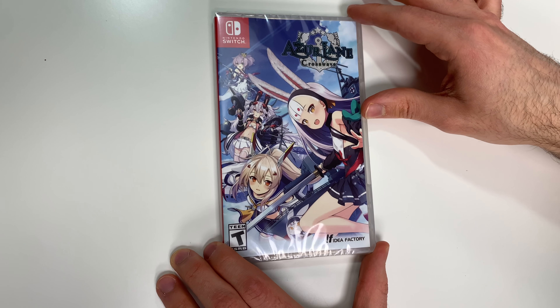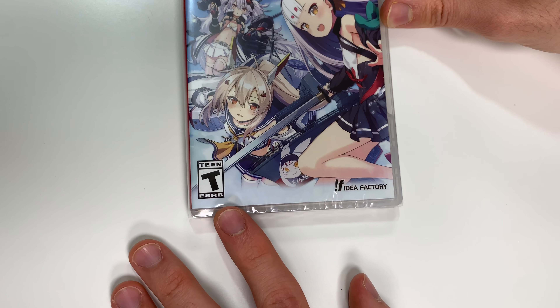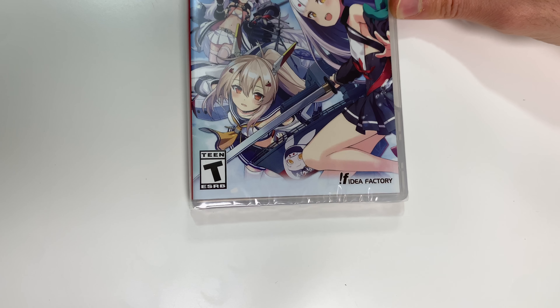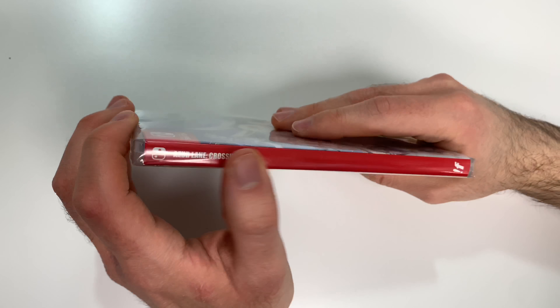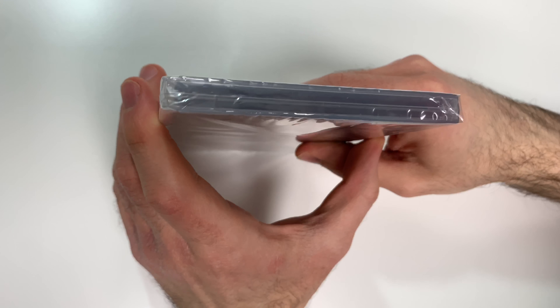You can see the front cover right here with the character artwork, and down below we can see that the game is rated T and this is developed and/or published by Idea Factory. Now moving on to the spine, you see a red spine of course, and from the top we can tell that this is a y-fold copy.